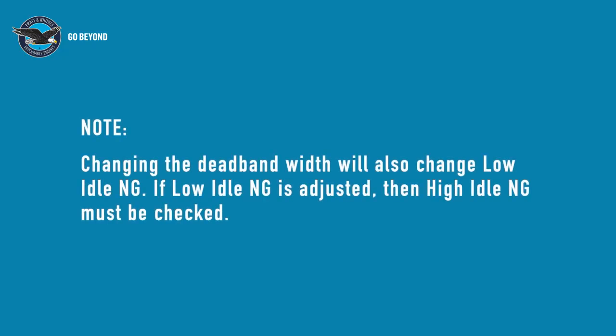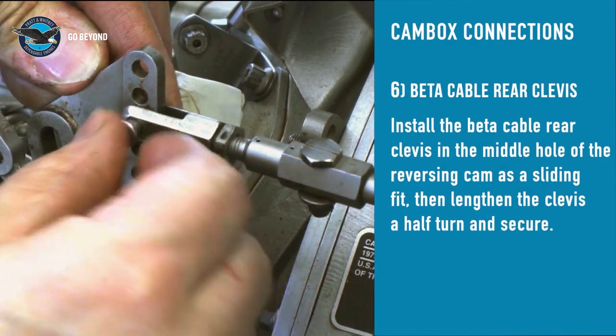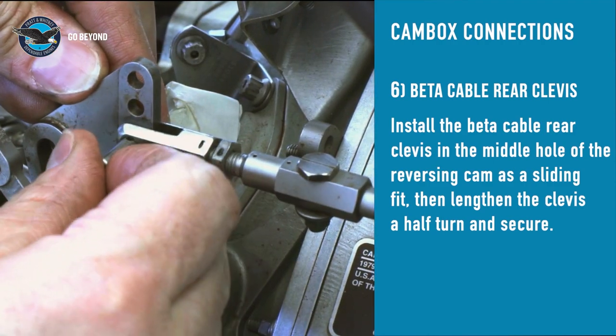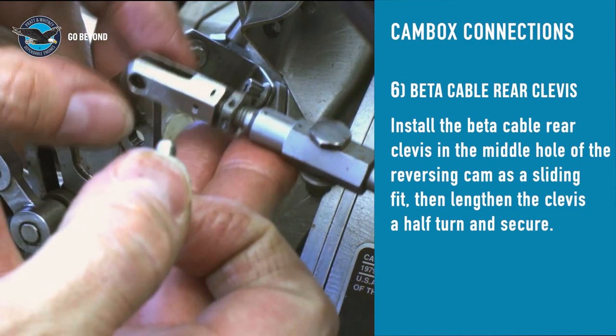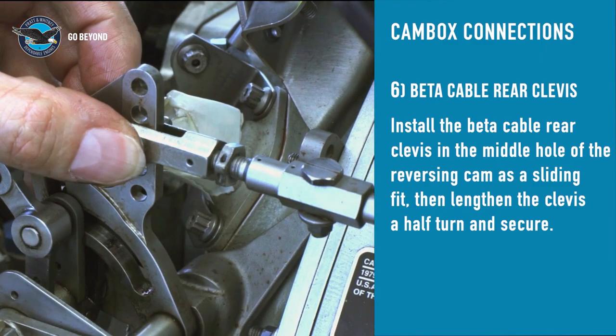Adjusting the dead-band screw will also change the low and high idle NG speeds, so make sure to check these during the engine run. The final step is to connect the beta cable rear clevis to the reversing cam. Install the beta rear clevis in the middle hole of the propeller reversing cam as a sliding fit, then lengthen the clevis by half a turn and connect.